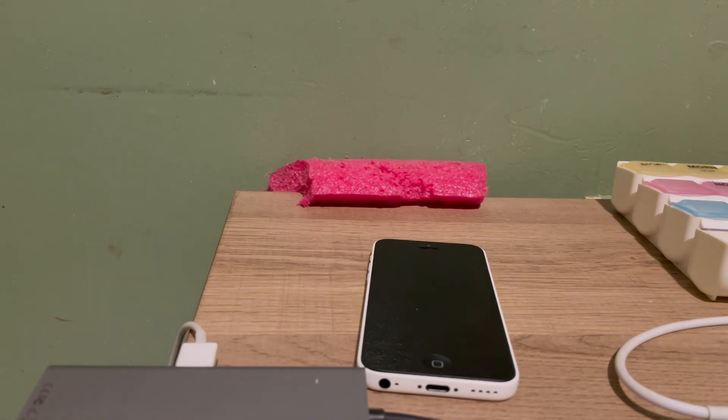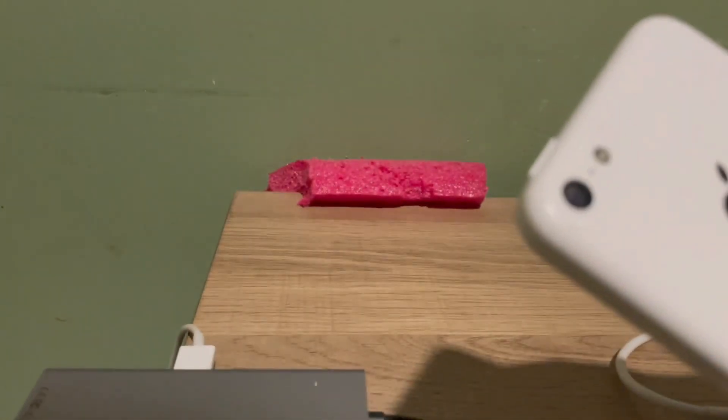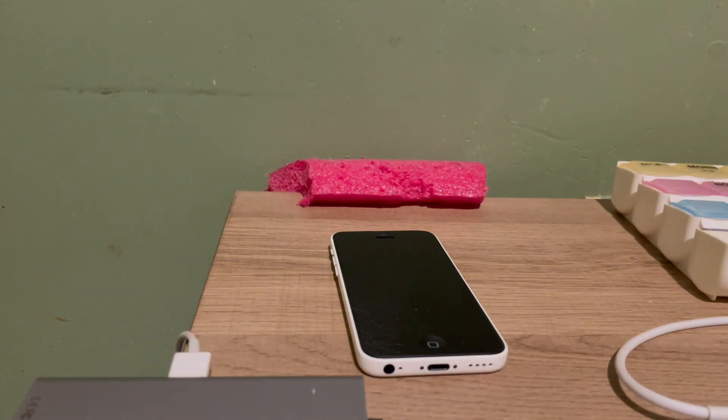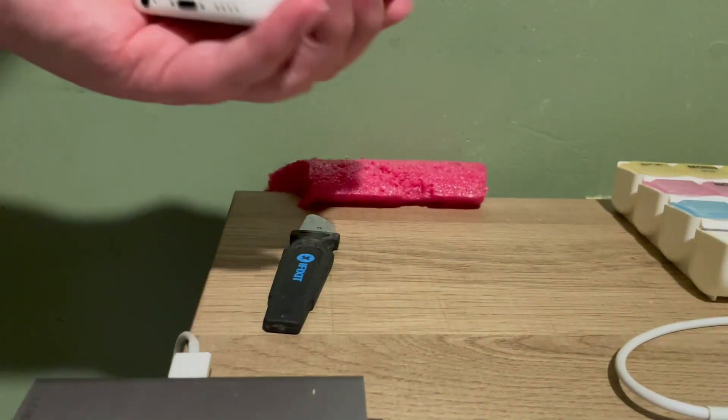I'm going to get back to you guys with a little bit of a more extreme water test. Okay guys, I'm sorry, but I couldn't do the extreme water test because the phone died right after recording this. There's not really that much moisture in the camera, but I saw a lot. I still see a little bit of moisture in there. So what am I going to be doing now? Well, I'm going to be doing a little teardown.